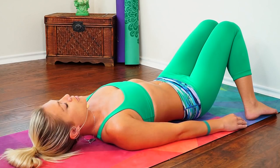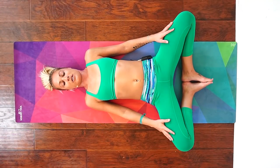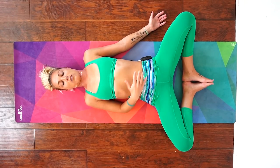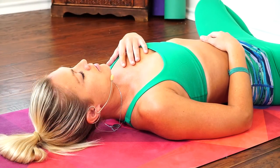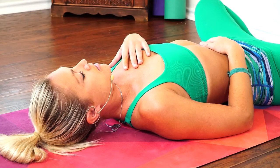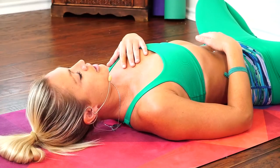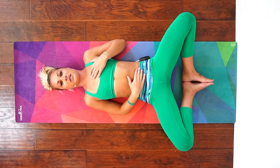From bridge pose we'll come into supta baddha konasana. Bring the soles of your feet to touch and let your knees open wide. This will further release your low back. You can leave your hands down by your sides or bring one hand to your belly and one hand to your heart. Maybe allow your eyes to close, feel your heartbeat, and your belly fill up with your breath. Continue to pull your navel towards your spine to keep that low back nice and safe, pressing firmly into your mat.